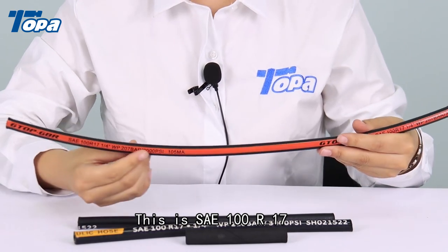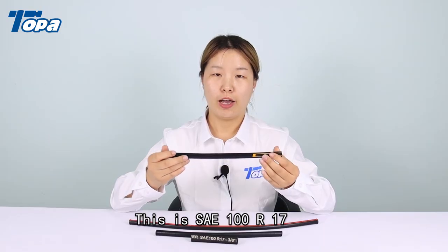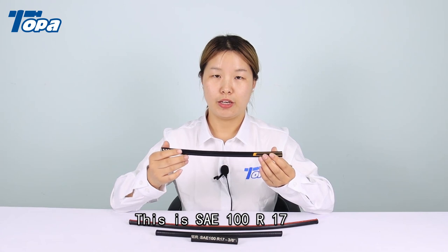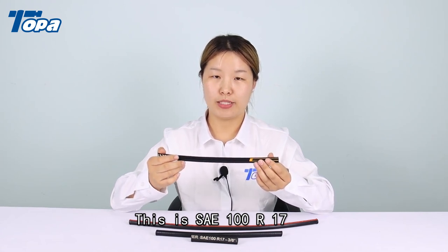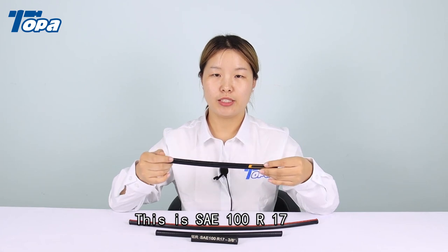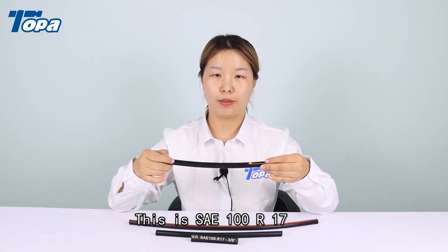This hose is usually used for hydraulic systems in oil field development and agriculture machines. If you need this hose, you can contact me.